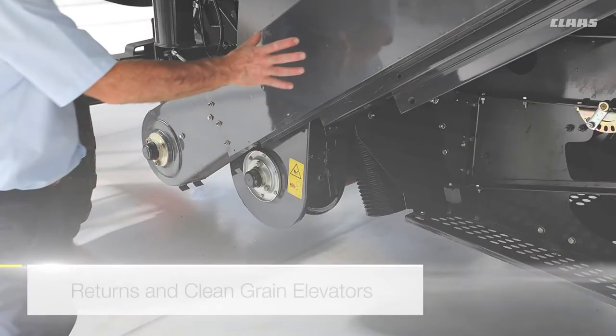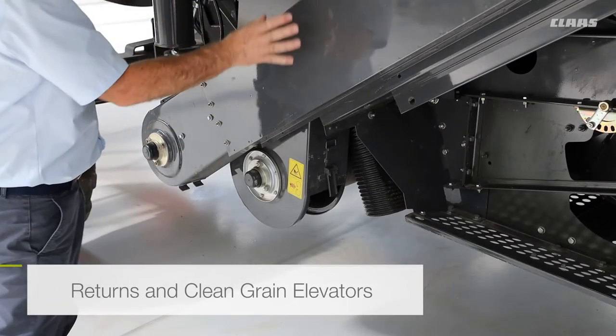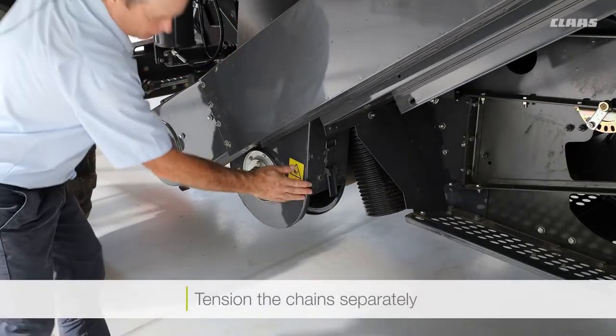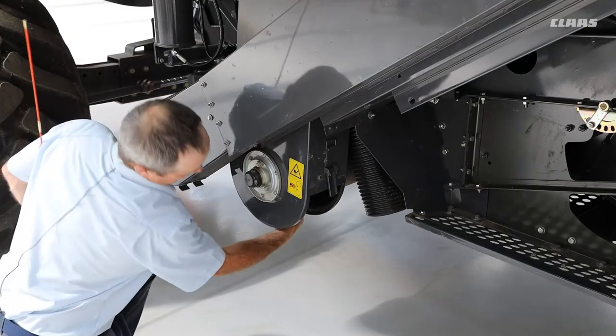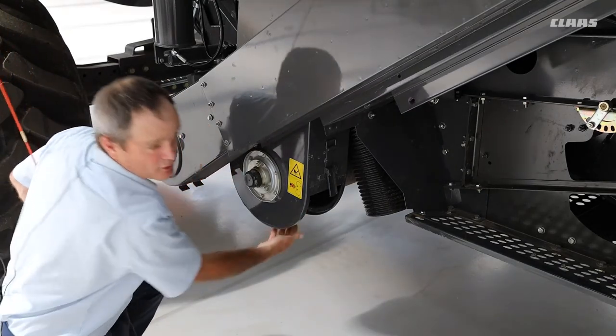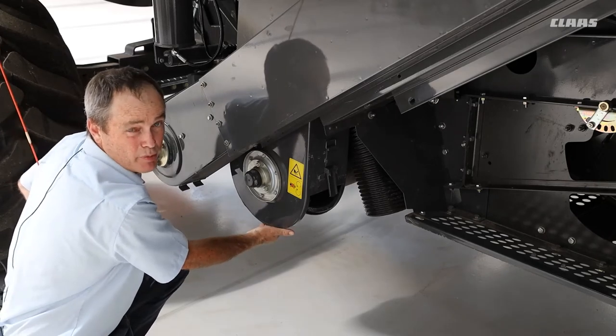With the returns elevator and the clean grain elevator, the tension of the chains needs to be done separately. For both tensions, if you have a look down at the bottom here and you can just move the chain across the sprocket at the bottom, that's the perfect tension.